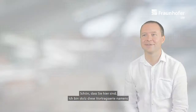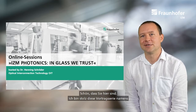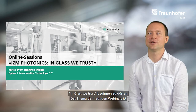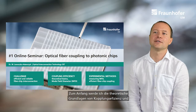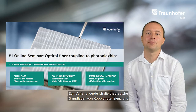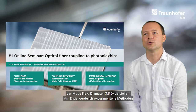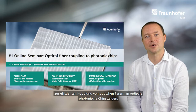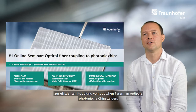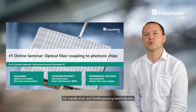Welcome everybody, good afternoon, and thank you Henning for the introduction. I'm proud to begin this series of webinars on glass with the topic of today's webinar: optical fiber coupling to photonic chips. I will show you the challenges involved, present some theoretical basics of coupling efficiency, introduce the quantity of mode field diameter, and show experimental methods to measure it and to efficiently couple optical fibers into photonic chips. I will restrict myself to butt coupling.